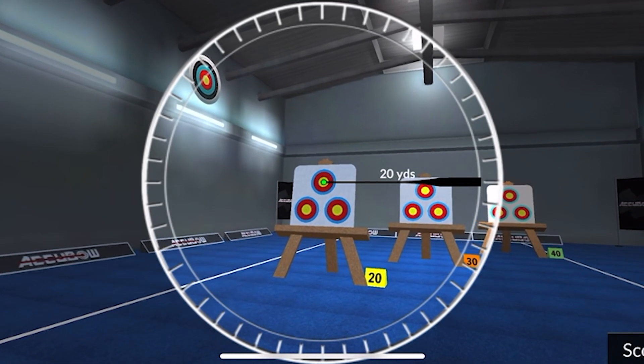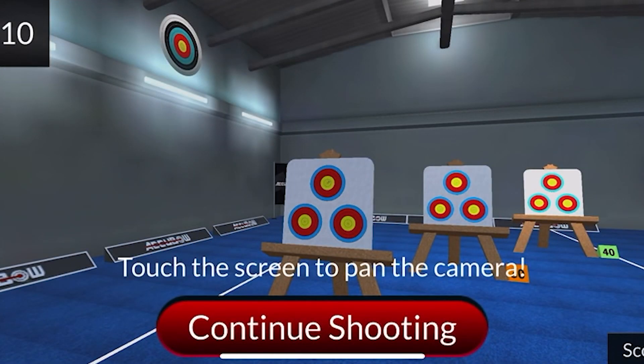For me, I have target panic. My biggest deal is I need to aim and squeeze — aim and squeeze.